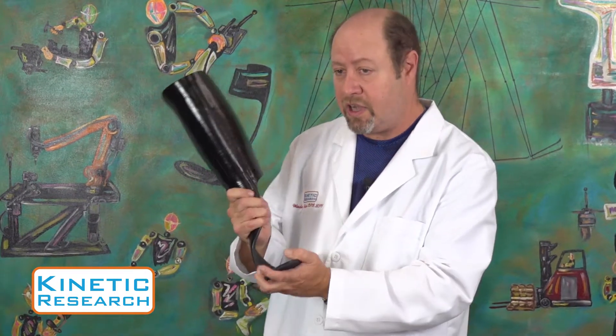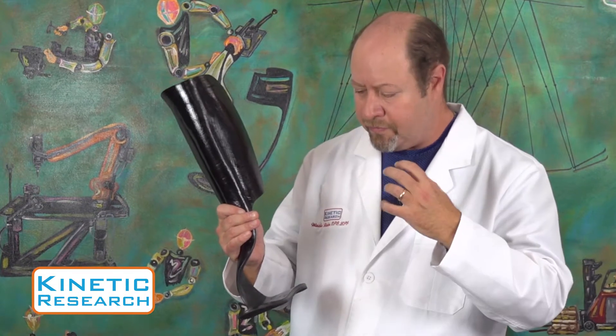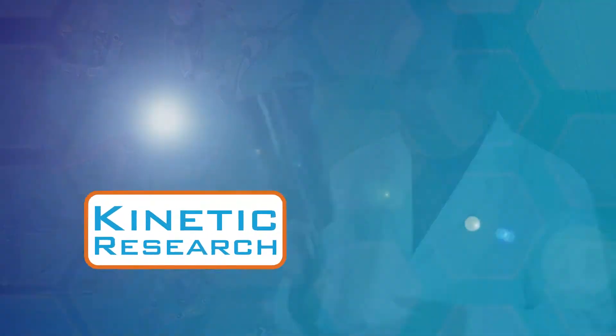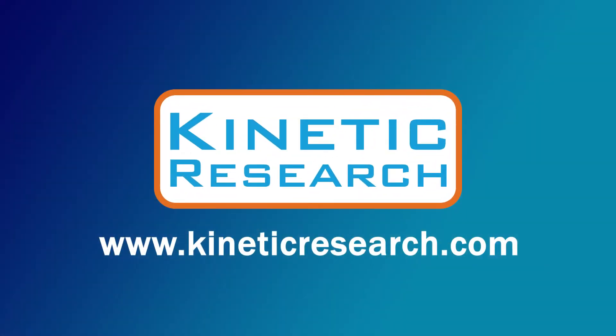This is a really stiff device. Even though it's dynamic, we're replacing the full function of the forefoot and the push off that a normal foot would deliver. The Eighteen.